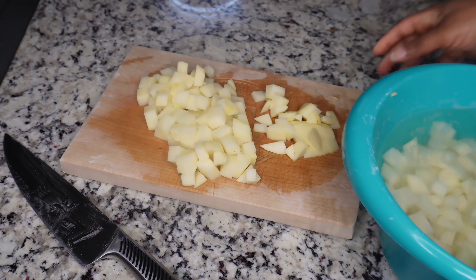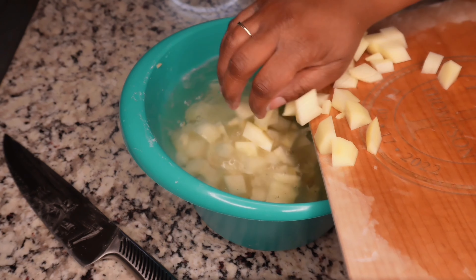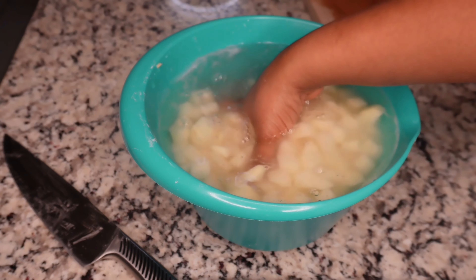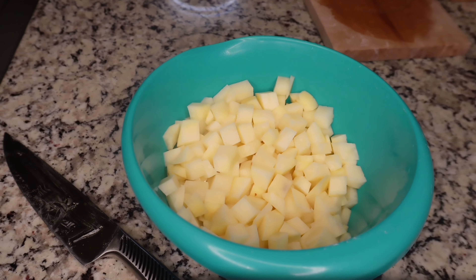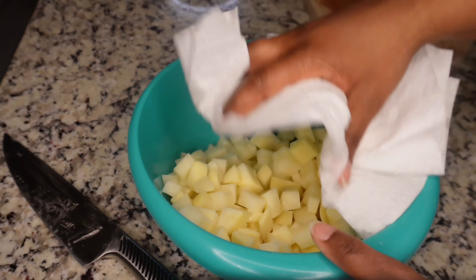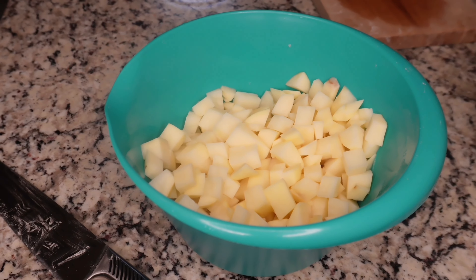Then you're gonna cut them like this. We're gonna dump these in here, rinse them off, and then pat dry them. Pour the water off and just pat dry them.